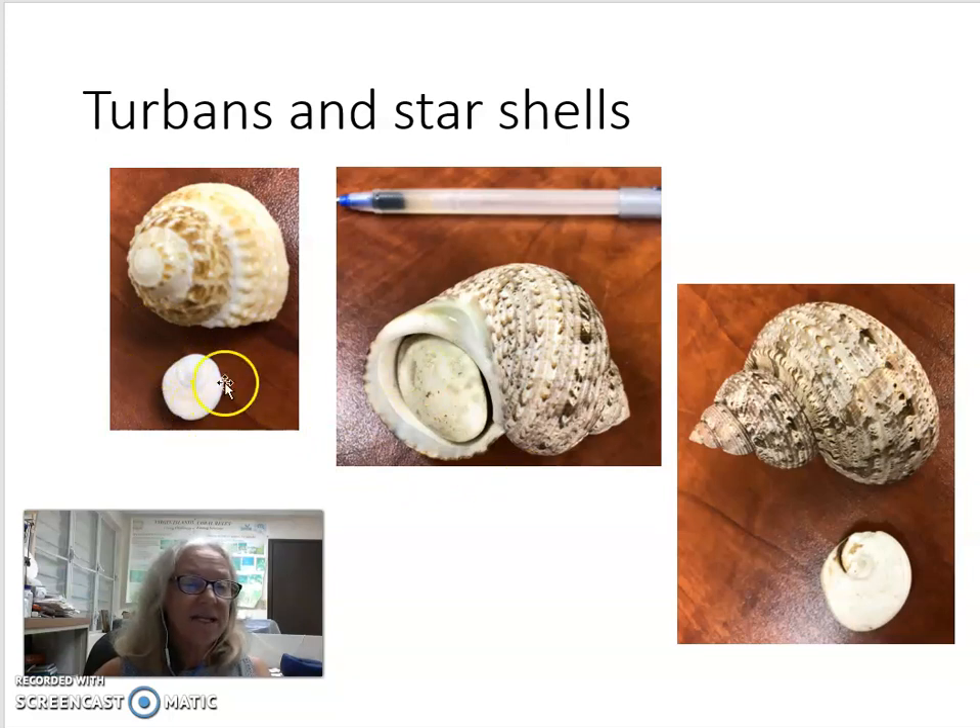You can find these opercula — these stony little ovals — on many of the beaches around St. Croix, such as Sandy Point on St. Croix.